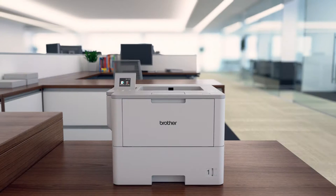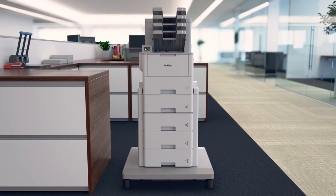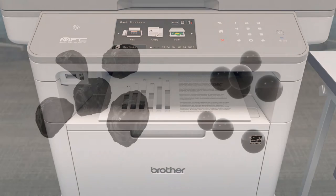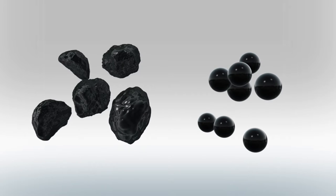Brother's new monochrome laser printers and all-in-ones use state-of-the-art toner technology to deliver crisp, clear print quality again and again. There are two main toner powder types used to create laser prints: crushed toner and polymerized toner.